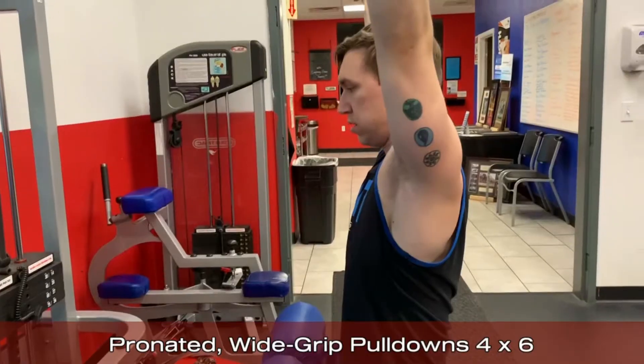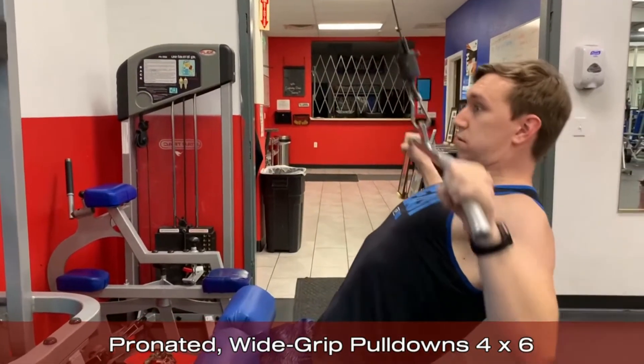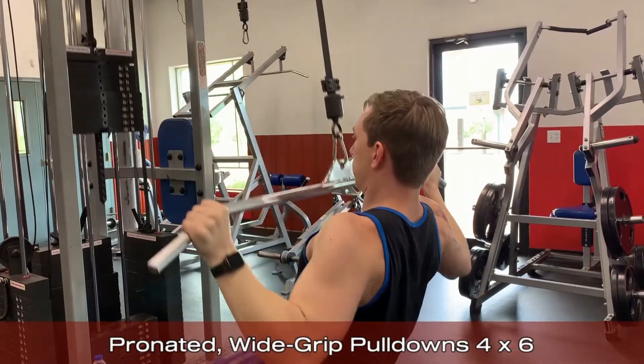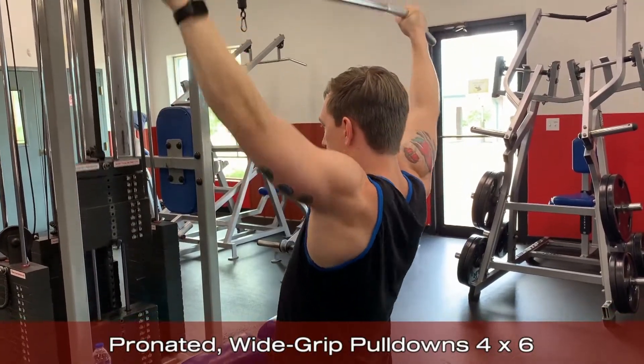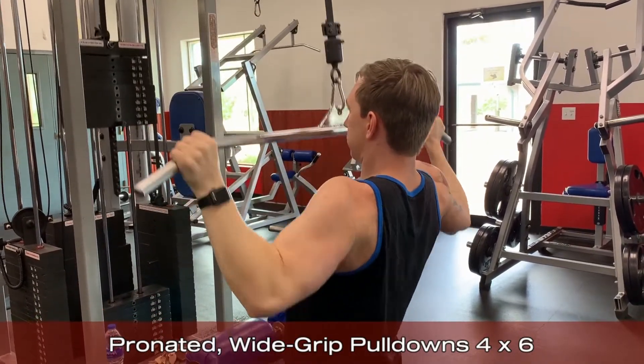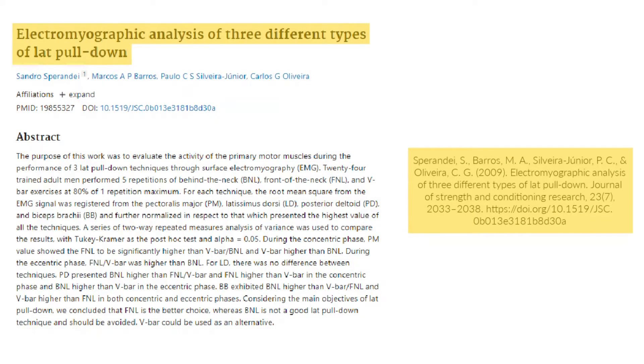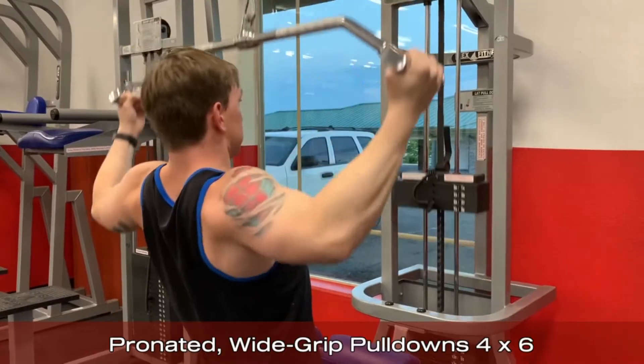You want to make sure your body is in a fairly upright position and doesn't lean back during the concentric. A tiny amount of movement can be okay, but the goal is to keep it as a vertical pull. It's fairly common to see lat pulldowns performed behind the head, but this places unnecessary risk on the shoulder joints and neck with no clear benefit, so keeping the pull in front of the neck is advised. Using a wide grip or V-bar can also be a good variation of this exercise.